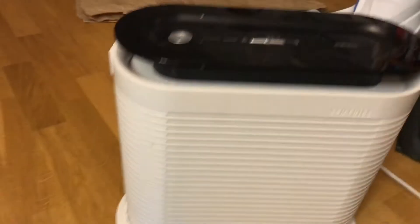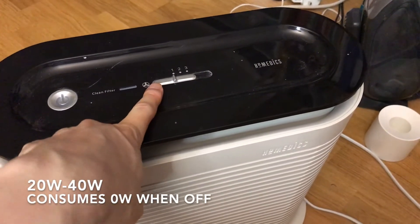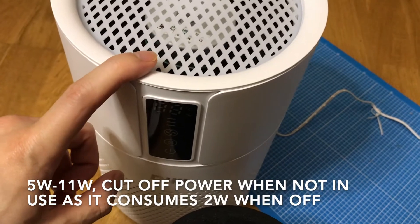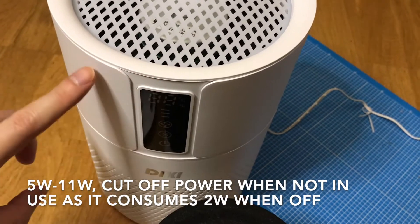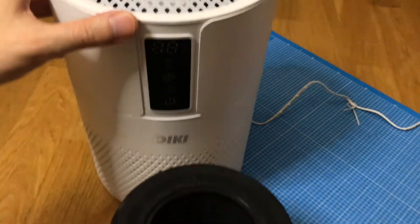I have a power meter here, and when I measured this one it was about 20 watts at its lowest level and 40 watts at its highest. This one is only 5 watts at its lowest and 11 watts at its highest. So it's very efficient.